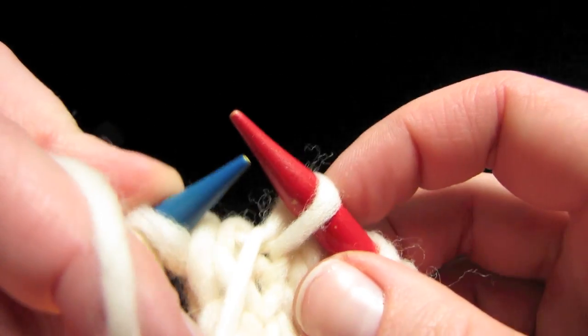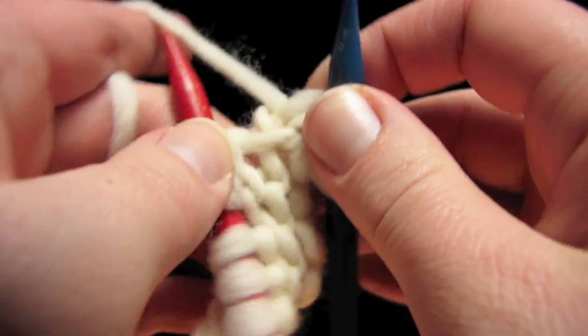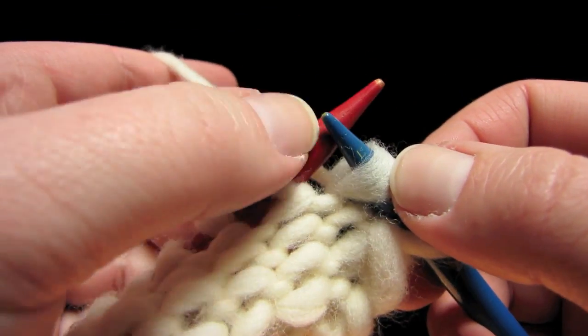Last step: we put the stitch back on the left-hand needle. And then the actual last step is to turn. So that was the wrap — this is the turn. You can see that we've used our yarn to sort of secure these two stitches together, even though we turned around right here.